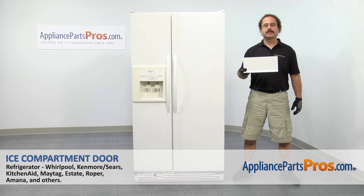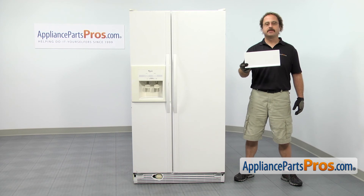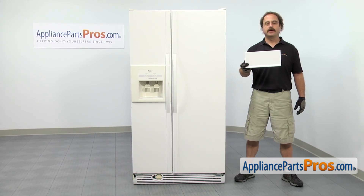In this video we're going to show you how to change out the Whirlpool Refrigerator ice compartment door. It's going to be a very easy repair and it should only take a few minutes to show you how to do it.